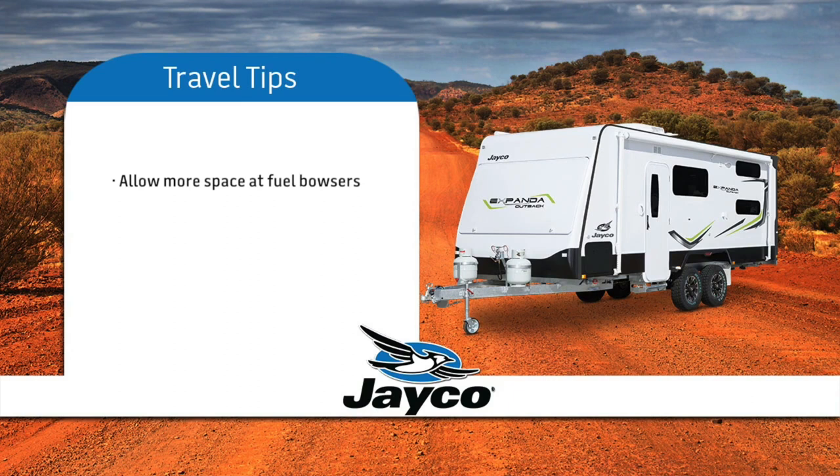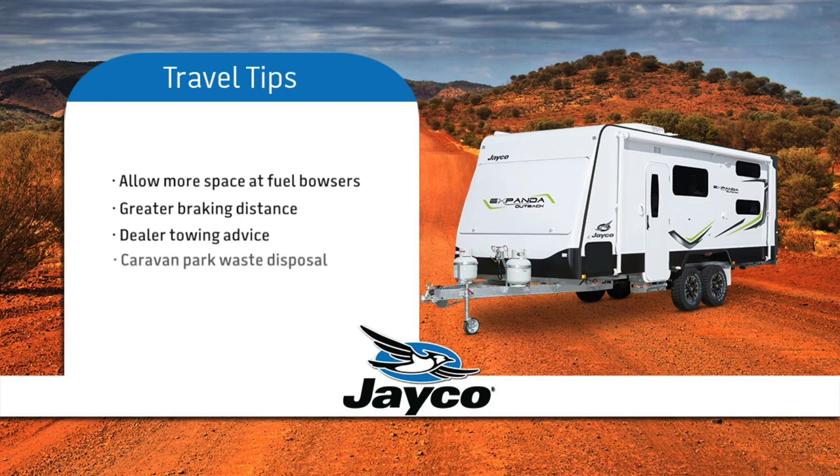For safety reasons, be aware that you need more room for turning and extra space is required when approaching and exiting fuel bowsers. Be aware that when towing you need a greater braking distance while in traffic and when approaching traffic lights. If you require more advice on towing skills, we suggest you liaise with your dealer. Most recognised caravan parks have provision to dispose of waste from your toilet. If you are unsure, ask one of your fellow Jayco owners — they will only be too happy to help and offer advice.